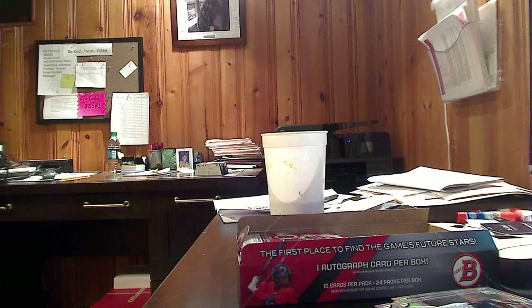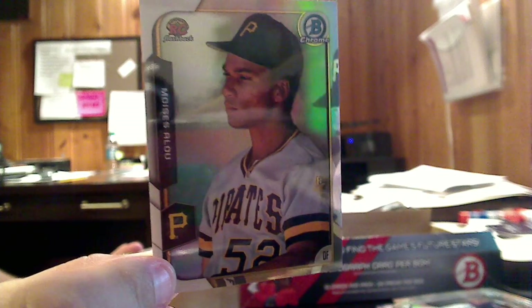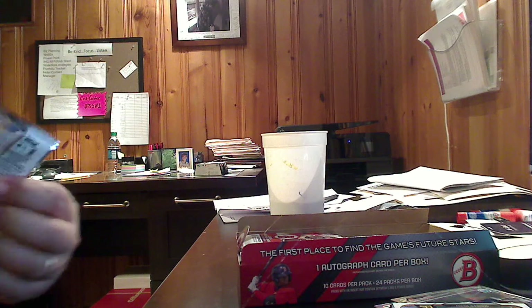Whoa — Moiseis Alou. Is this Moiseis Alou Jr.? No — it's a rookie card flashback. Check that out. An old Moiseis Alou rookie card flashback from the Pirates. Sorry, kids. It's late at night and I'm working it out.